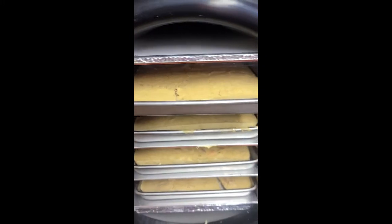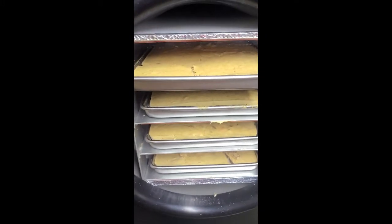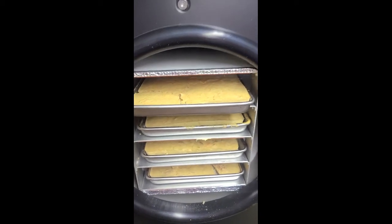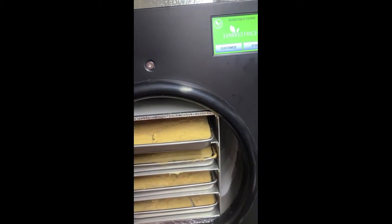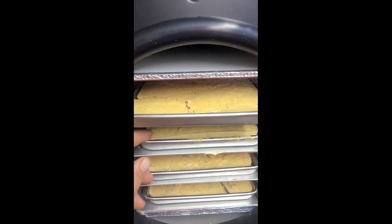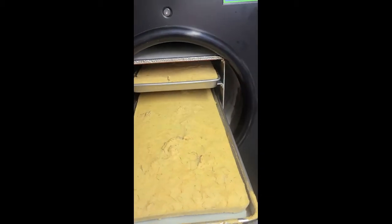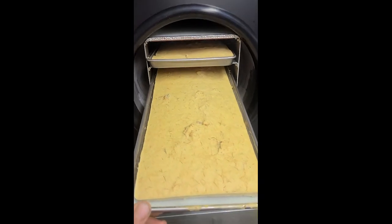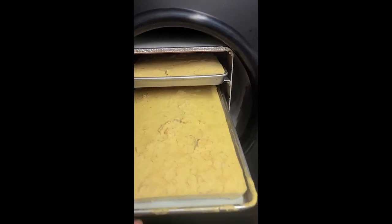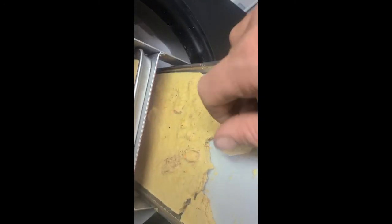How's it going guys, this is Justin with Kirchner Farmstead. I just wanted to show you guys a quick clip of what we're freeze drying right now. We've got the Kirchner Farms Harvest Right freeze dryer here — we did trays of split pea soup, so I'm gonna get this all packaged up. Should be delicious.